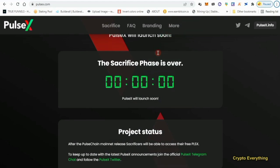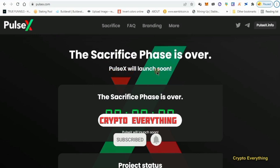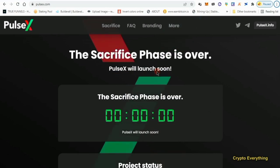Now let's get into today's video. The sacrifice phase is over, and for those that did the sacrifice and want to check how much you got, you want to be able to check before the launch.